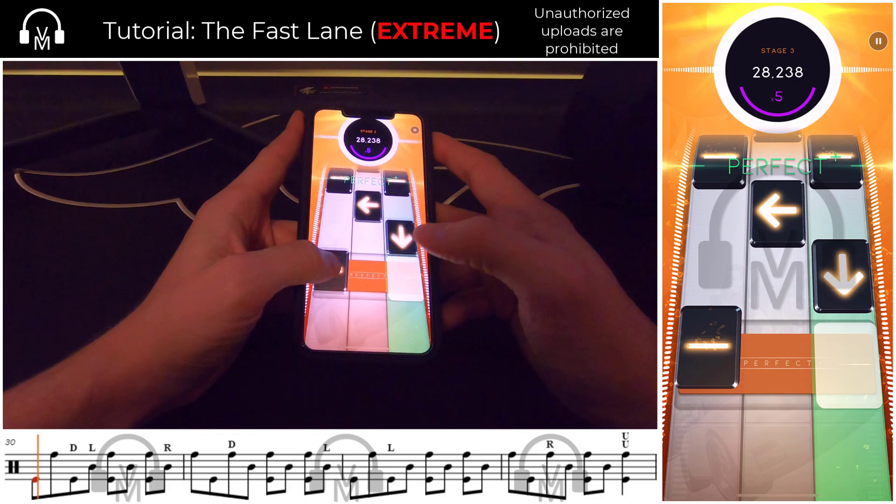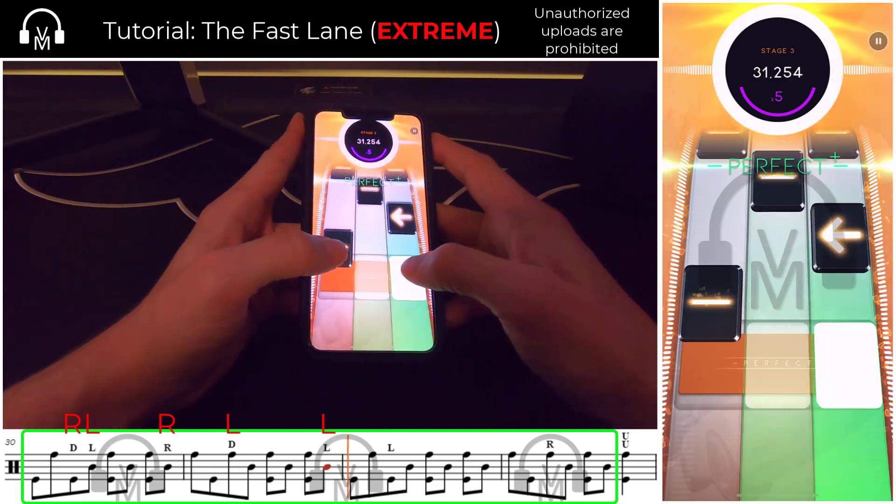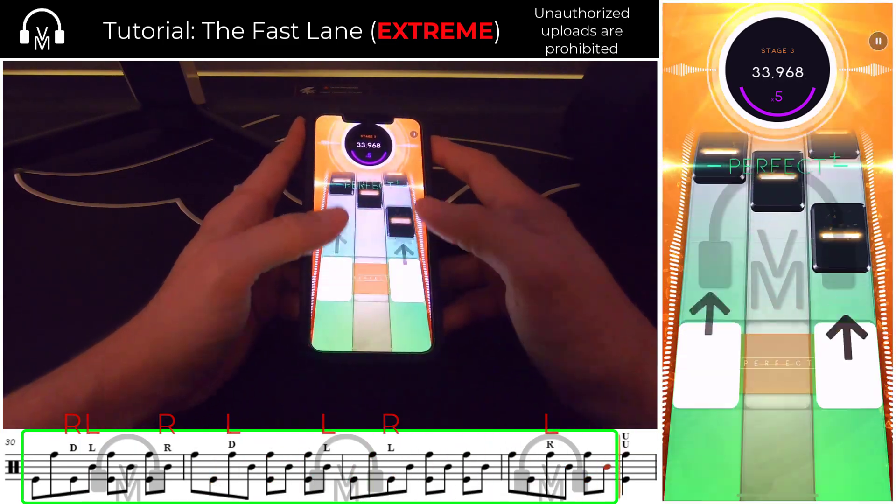This mini passage is one that can give players trouble, particularly those trying to increase their scores and not simply clear the song. What's important to keep in mind is that rhythmically, it's a consistent eighth note feel throughout the entire passage — one and two and three and four and one. The developers have complicated this by making some eighth notes swipes, some double taps, and some singles. To maintain consistent rhythm and scoring, I set up the swipe portions like so: right-left, right-left, left-right, and then finish with a natural left.